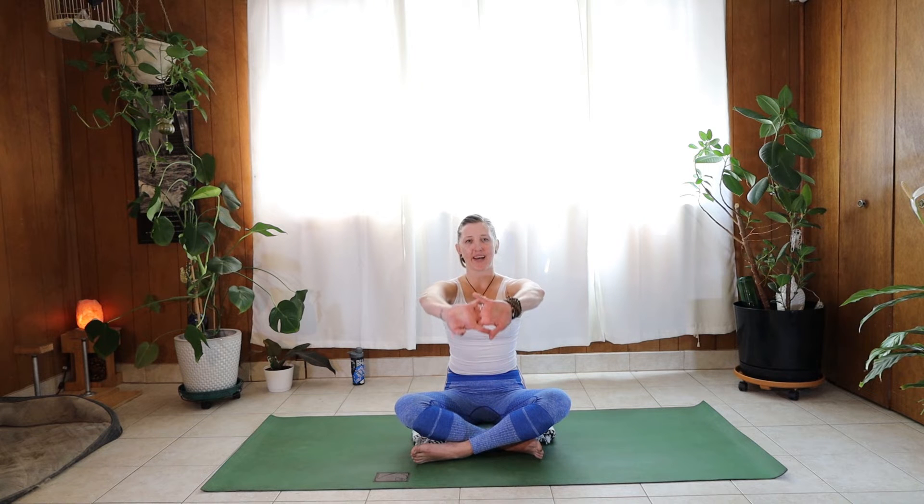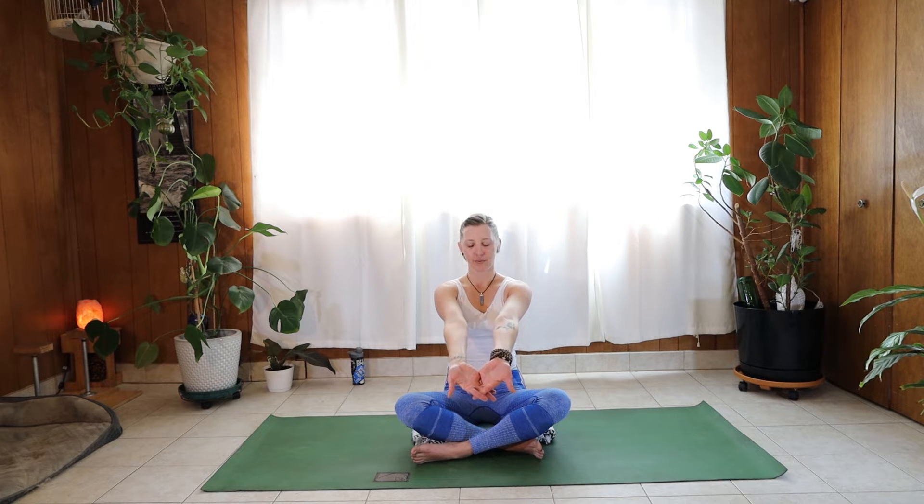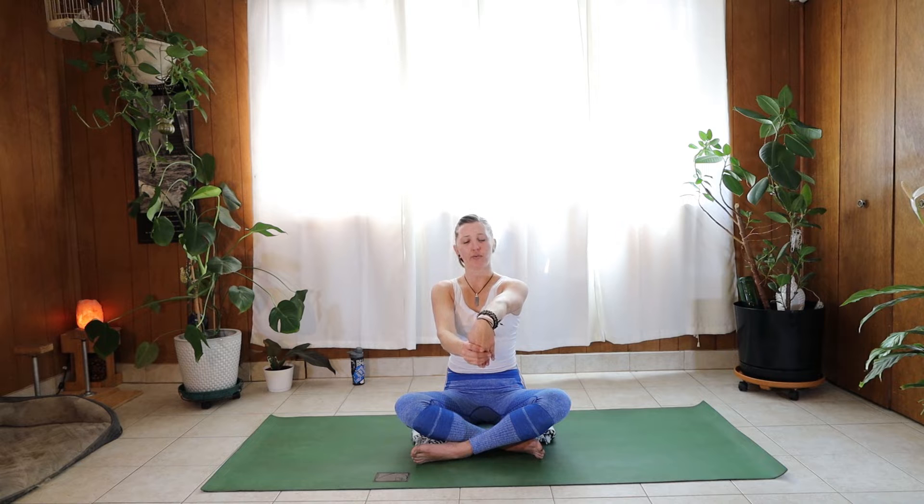Inhale, go ahead and come back up to center. Let's join our palms together and push the hands away, then inhale, reverse the rotation. Release, and let's go ahead and pull one palm back, then reverse, bringing the palm towards you and pushing the wrist away. Release, and let's take that to the other side — push that palm away, then reverse. Release.